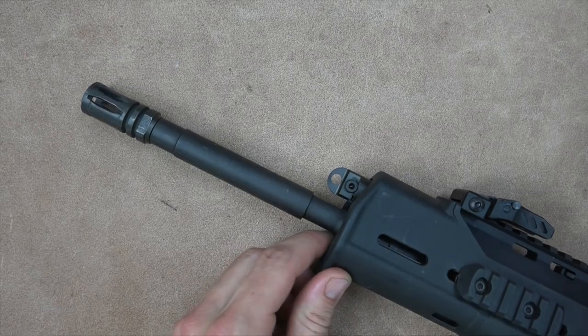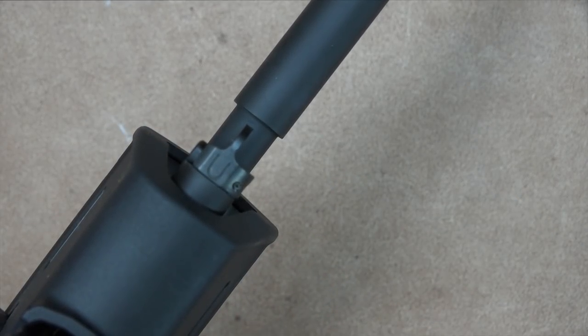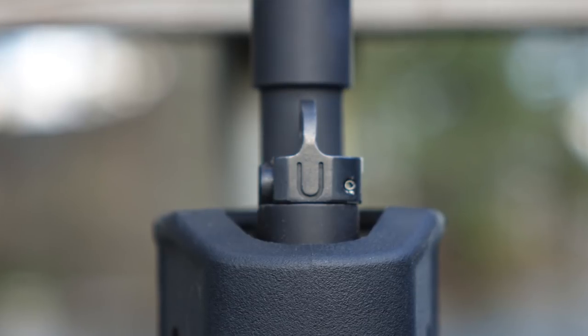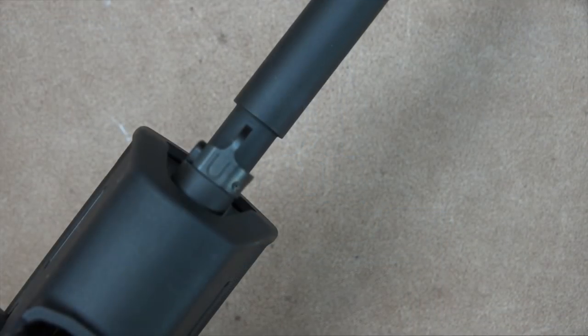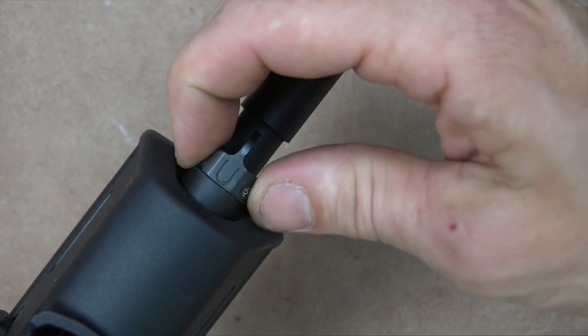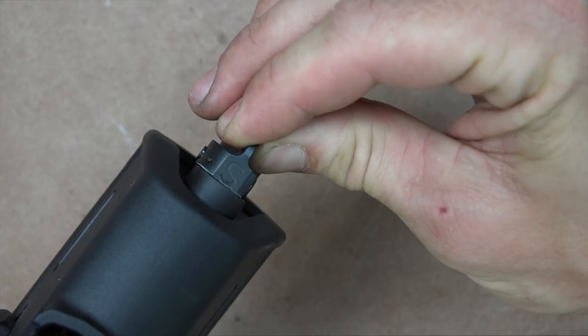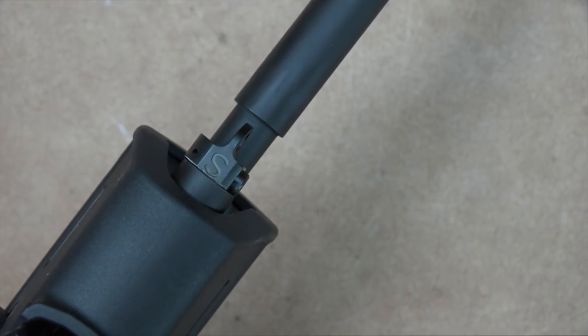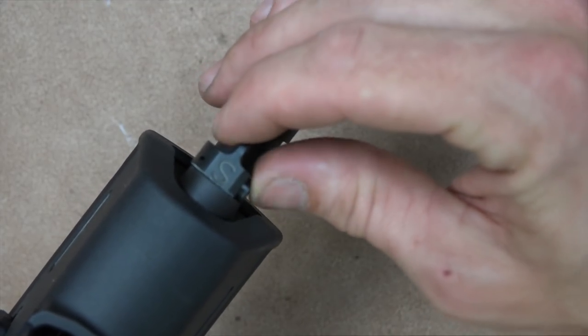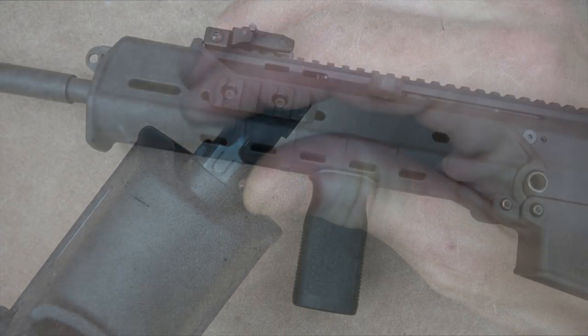The rifle is a gas piston rifle — it operates the bolt and carrier via piston instead of the traditional direct impingement system. I don't personally prefer either system; both work fine. There are two settings: the standard unsuppressed setting and, by pushing this little button on the left side and rotating it, a suppressed setting — so when you run a suppressor you won't over-gas and beat the rifle up. That's a pretty useful feature, particularly these days.